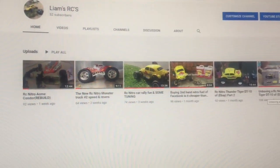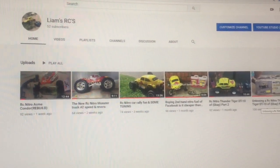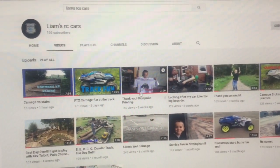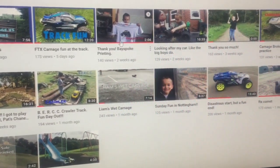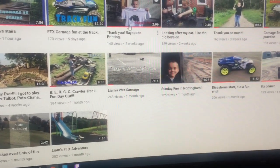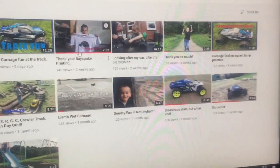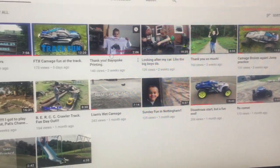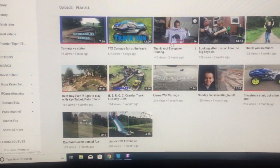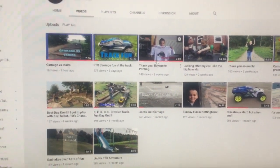I'm going to give a shout out to Liam's RC Cars. He's another channel - I'll show you his channel as well. Really good kid. Subscribe to his channel because I really do think he's doing a lot of good work and he deserves the likes and subscribes.